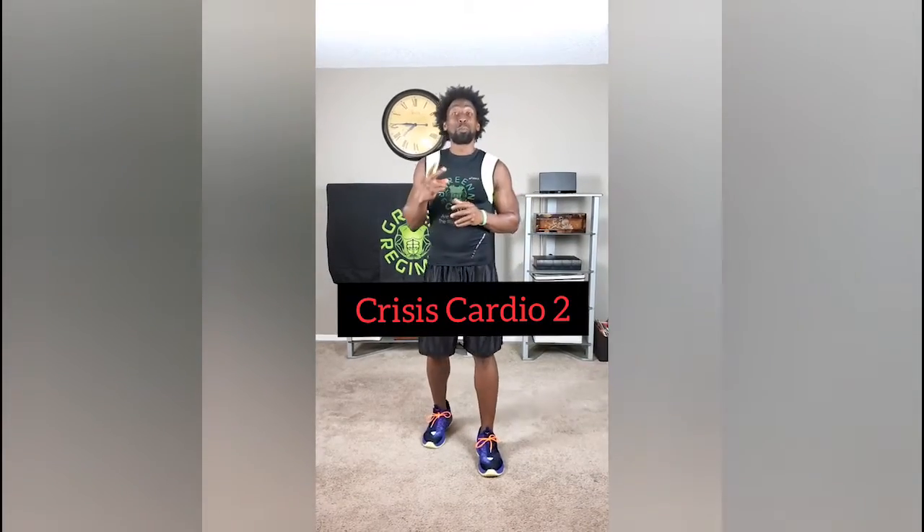What's going on elite family, this is Tyra Green Regimen. Today is day number 19 — that means two more days and then we finally have a rest day. Today is crisis cardio part two. This is now going to be your third to final time having to do crisis cardio. If you haven't caught any of these videos before, watch this video and go back to day one.